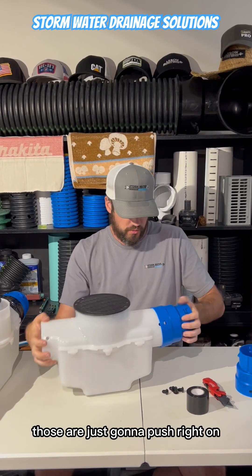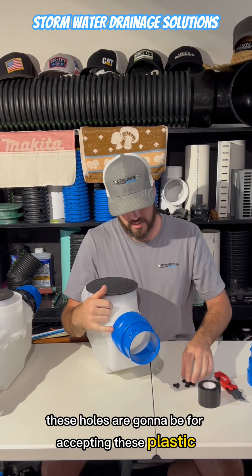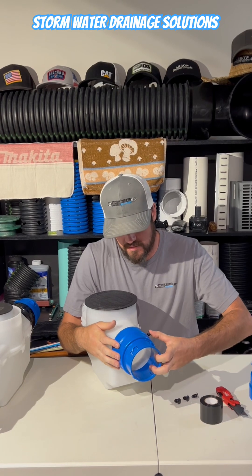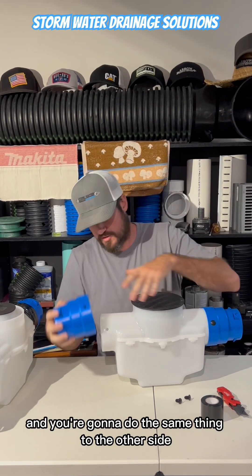Those are just going to push right on, and you want to make sure that when you push these on you have your holes lined up on either side. These holes are going to be for accepting these plastic rivet fasteners, and then you're simply going to push these in — one there, one there — and you're going to do the same thing to the other side.